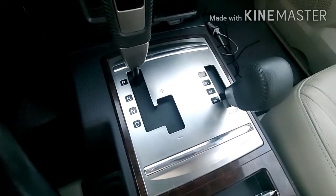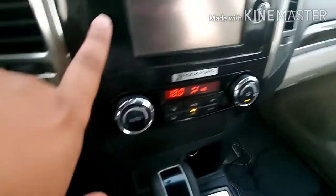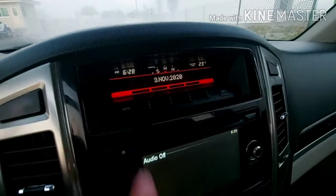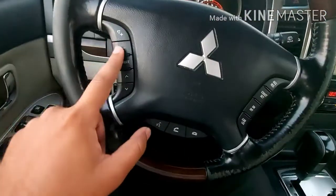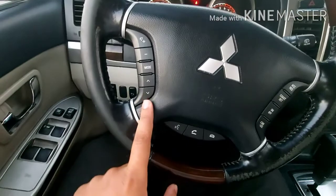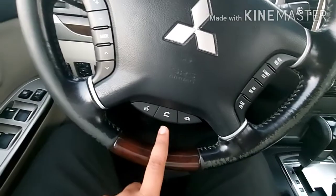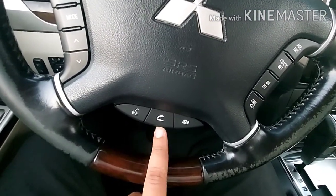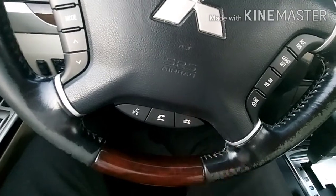This is for the AC, this is for the music player, and this is the display you can see here. This is the stereo — you can reduce and increase the volume of music. This is the mode button, and if you connect your phone with Bluetooth, you can attend your call with this button and also disconnect the call.